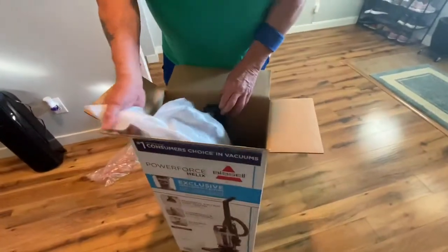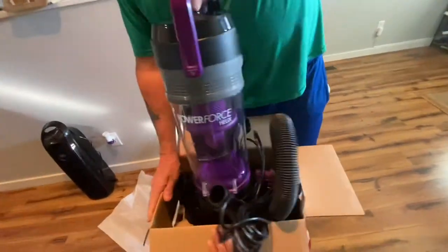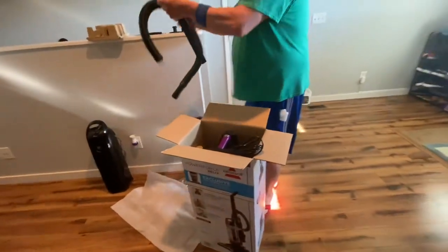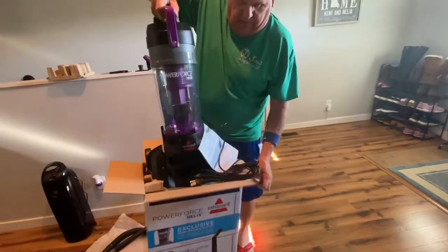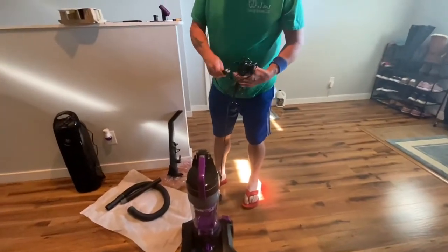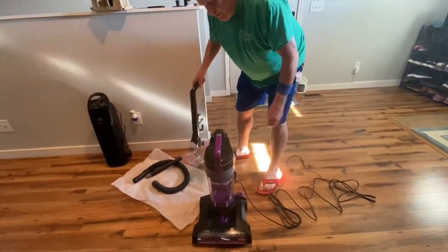Okay, we're going to take the packing out here and pull out the brand new vacuum. Sometimes they're easy, sometimes not. Here are some of the accessories. There we come out now. Okay, get the cord off here, we're going to take this off.